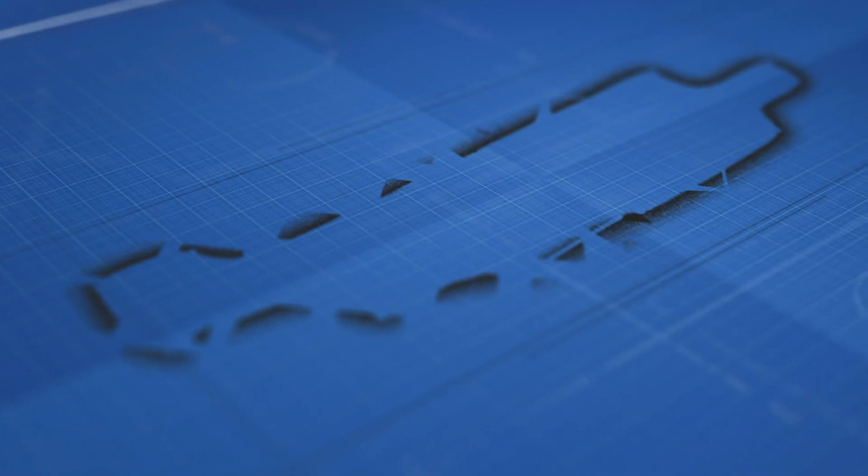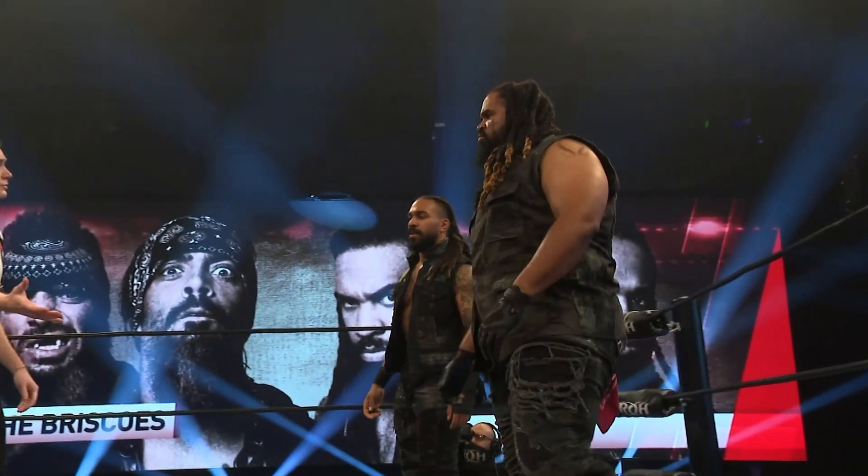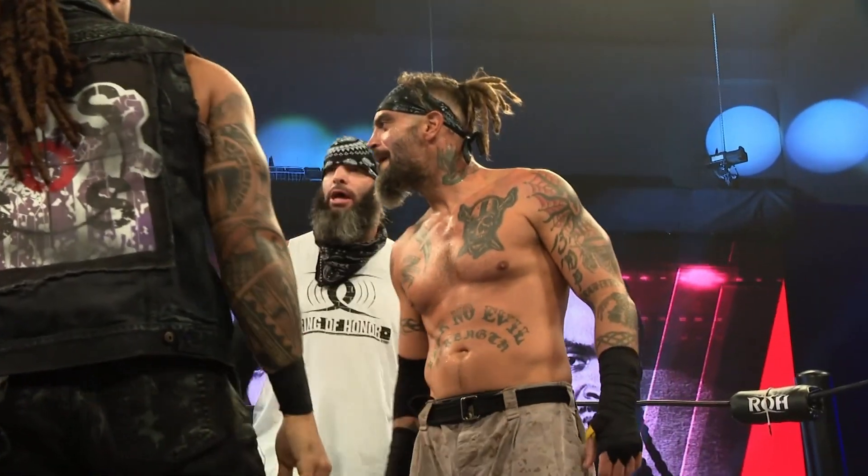Let's talk about the science behind the Briscoe Brothers and which boxers and MMA fighters I would compare Kenny King and Shane Taylor to. Hello and welcome once again to Technique Tuesdays. I'm Joe Hendry and this is the show where I give you the inside information on all the action that you see on Ring of Honor Television. First of all let's take a look at Soldiers of Savagery versus the Briscoes.